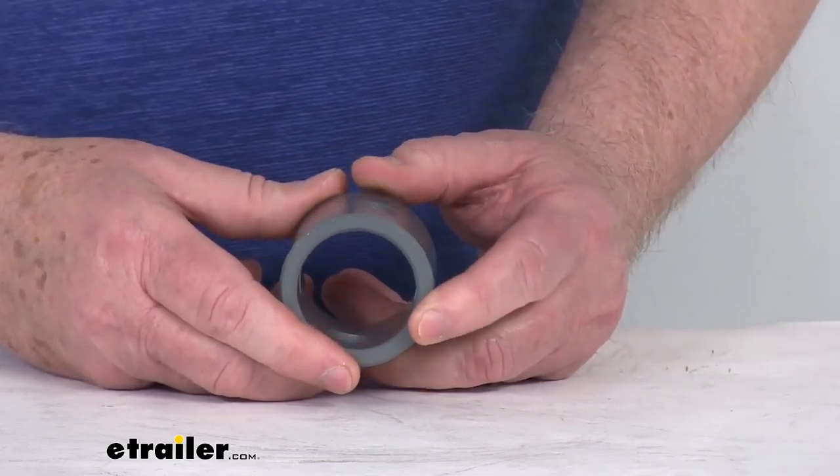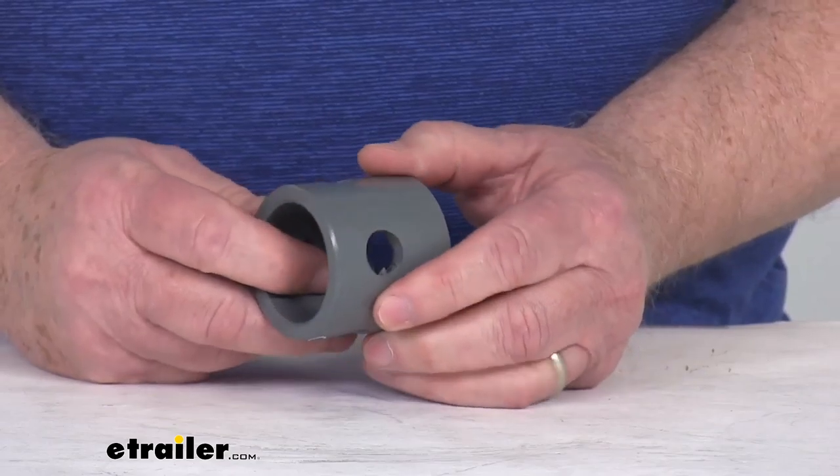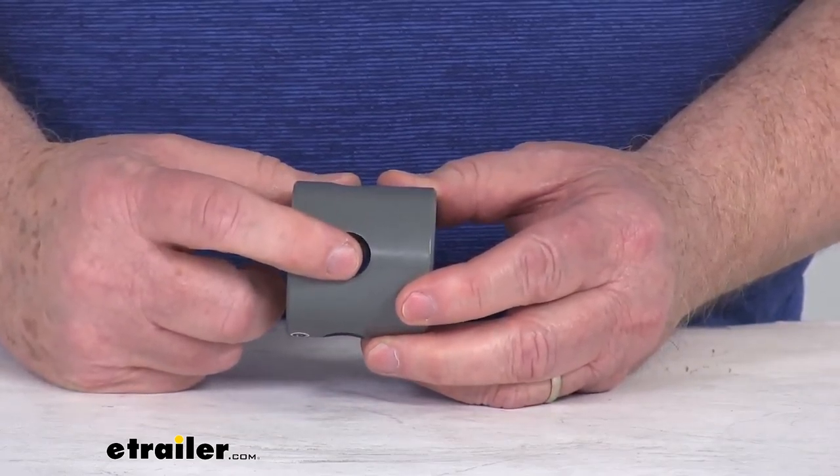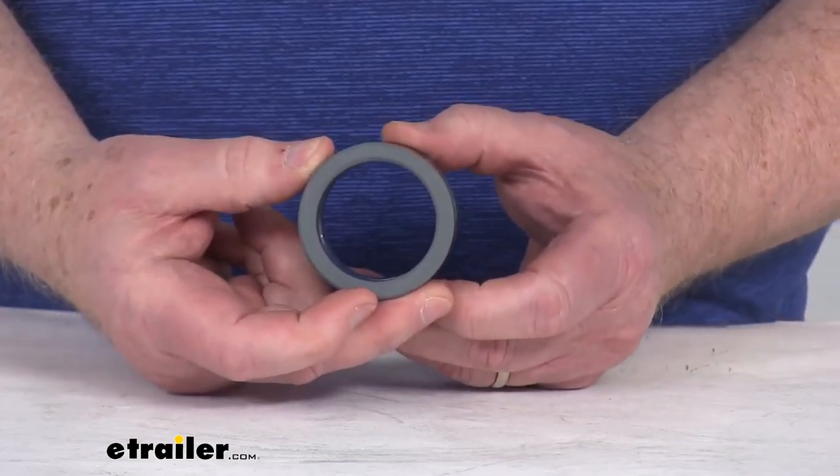This one is designed to be used on the Bulldog 150 and 170 series jacks. The pin hole diameter is 9/16 of an inch. It's designed to fit into a 2-1/2 inch female pipe mount.